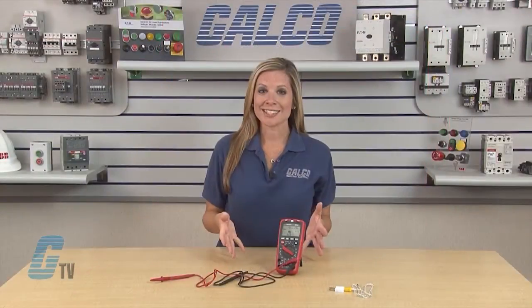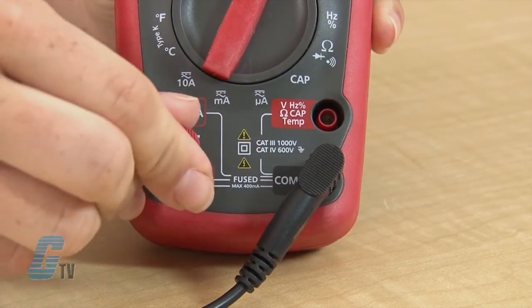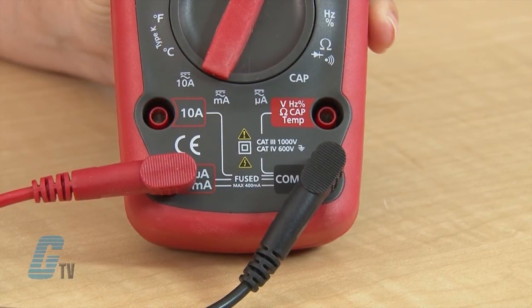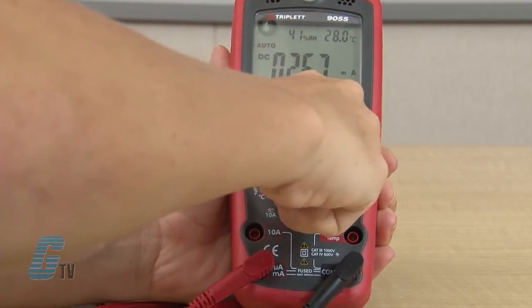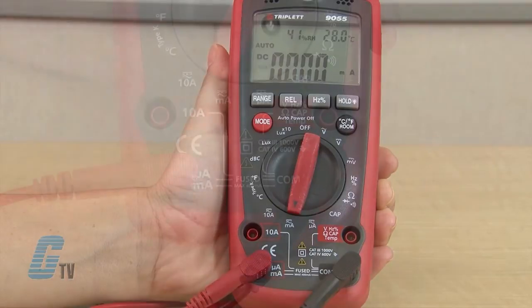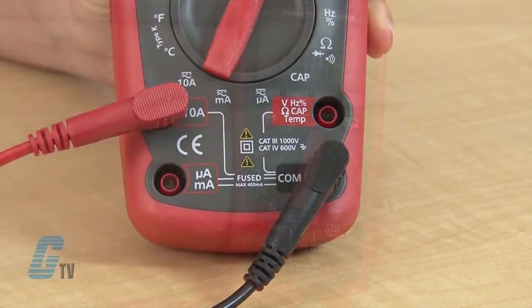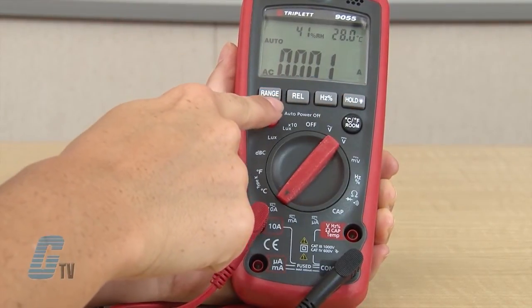To measure AC or DC current, I will insert the red probe into one of the jacks on the left. The bottom jack measures current up to 4000 microamperes when in the microampere position and 400 milliamps when in the milliamp position. The top jack is for measuring current up to 10 amperes. DC and AC current settings can be toggled back and forth through the mode button.